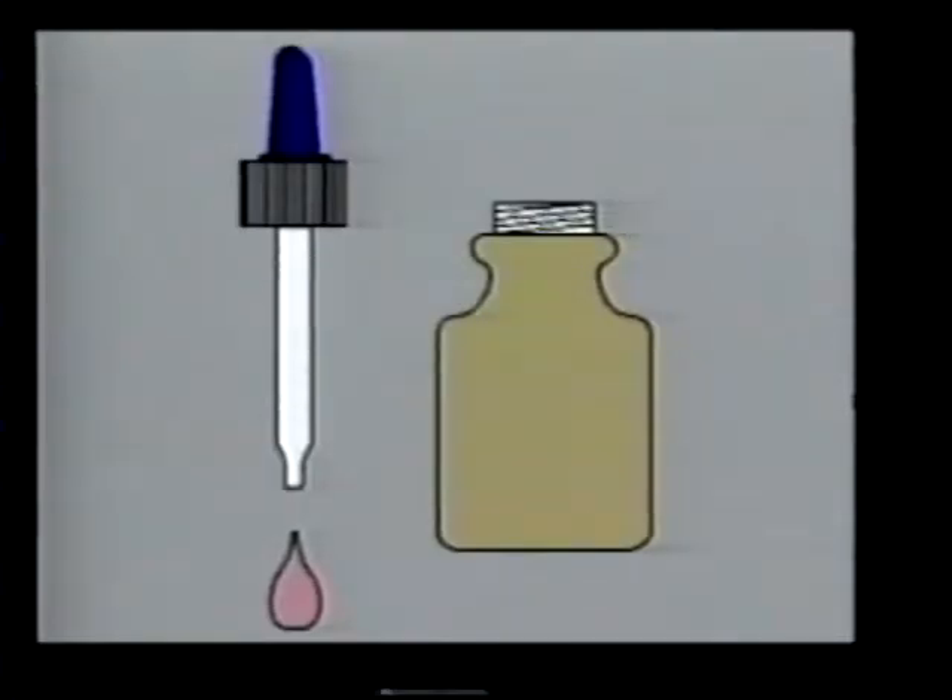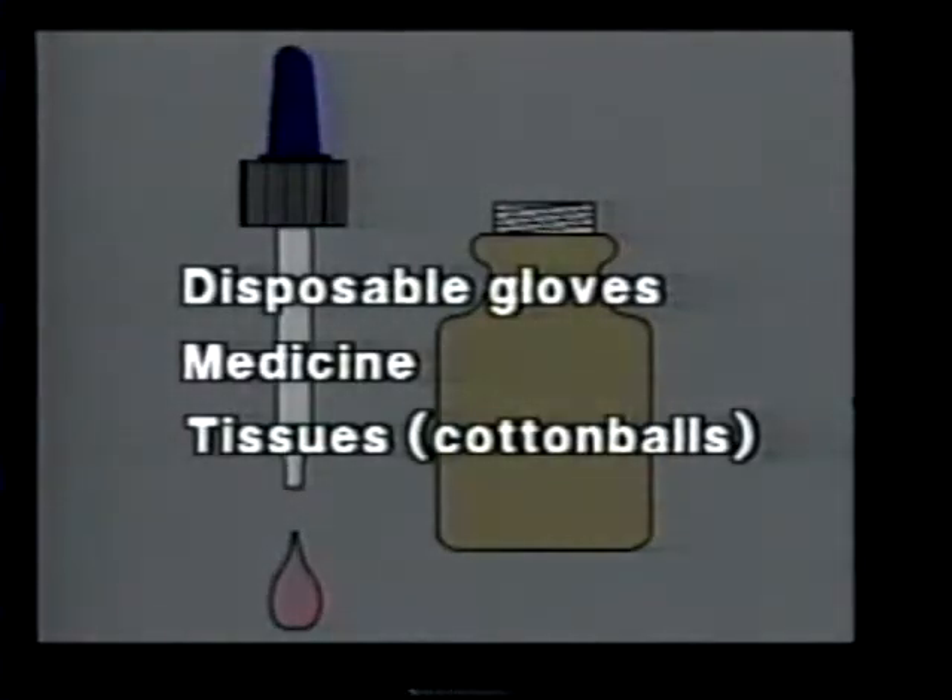Equipment needed to instill eye drops include disposable gloves, the medicine, and tissues or cotton balls.